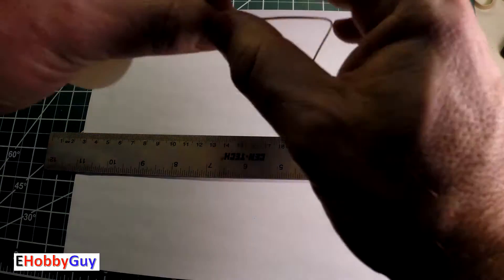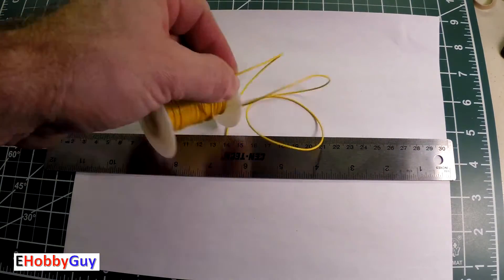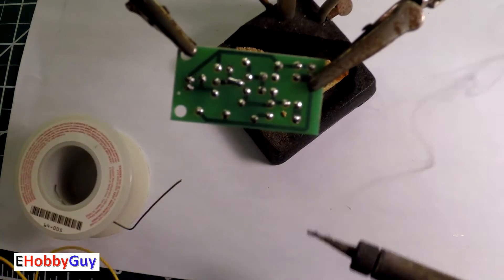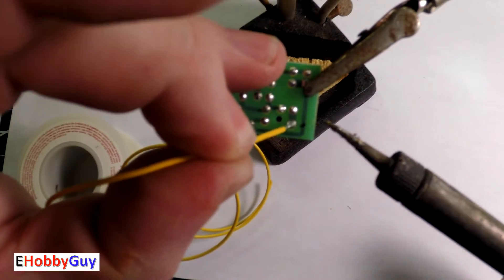I decided to go with a 50 centimeter antenna, measured it out and soldered it on. For those of you who like imperial units, anywhere around 19 to 20 inches would be just fine. There's really not much more than adding the antenna wire and putting 3 to 5 volts DC right onto the board. I grabbed a lithium-ion 18650 battery and a battery holder with two alligator clips.